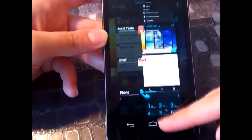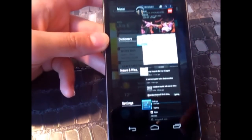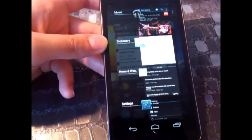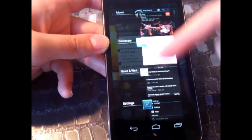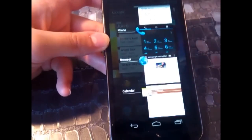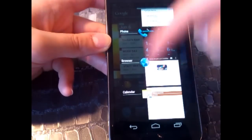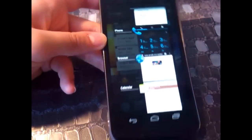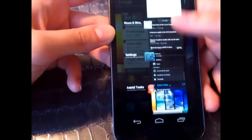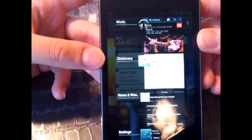An interesting fact is that this interface is quite similar to the HP card interface. The designer who had the idea for this interface is actually the same for both the Galaxy Nexus and the HP devices — the HP phones which have since been abandoned, unfortunately.